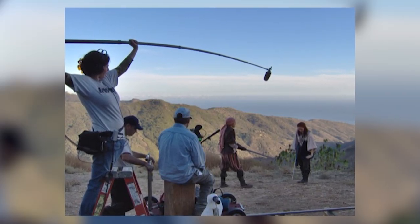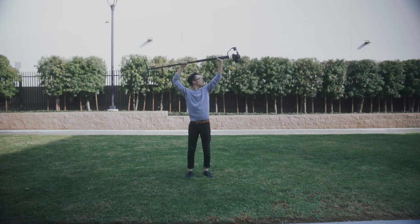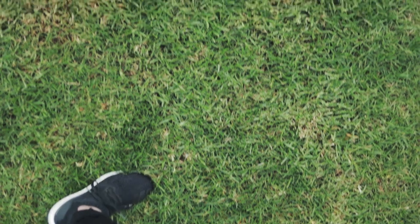The reason I call it the overhead boom shot is because boom mic operators on film sets hold their microphones in this exact same way. Hold your gimbal and monopod combo horizontally at either chest level or above your head. The higher you hold it, the wider the shot will be. Then start sliding your camera either forwards or backwards to add some movement to your shot.